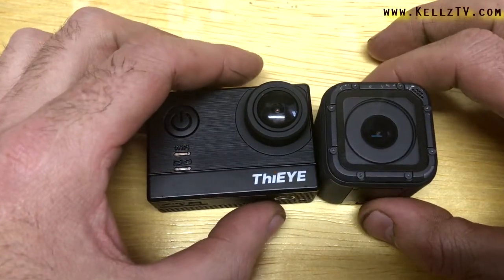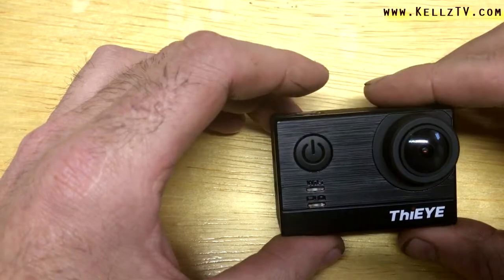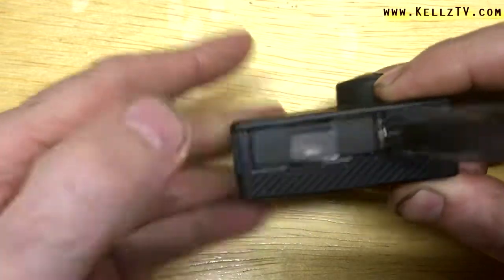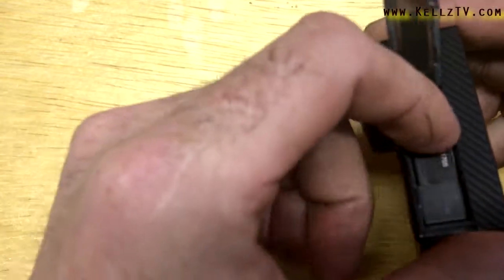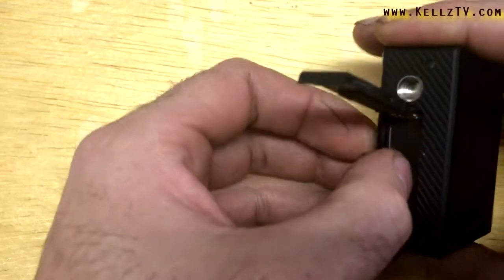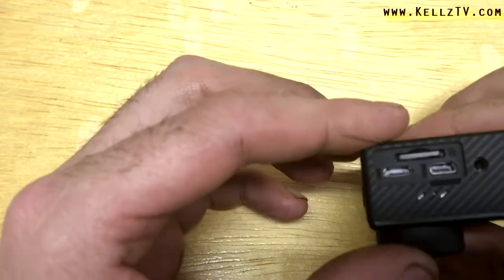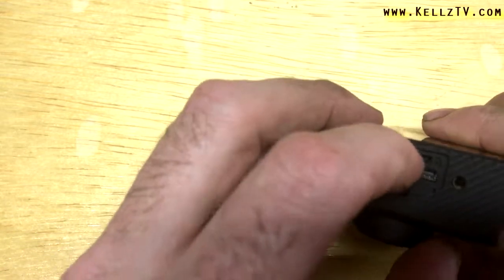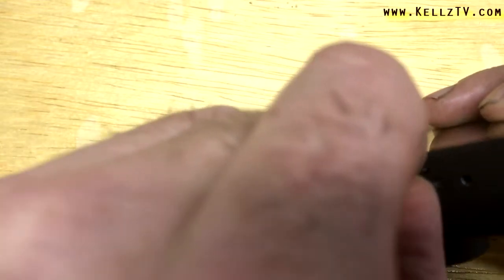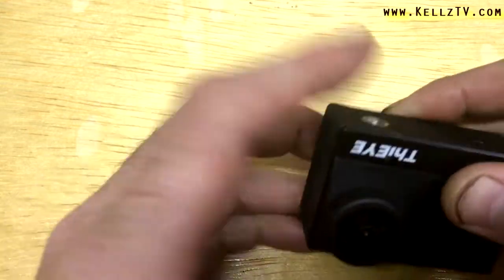Let's start with the T5e. The pros: removable battery. So if this camera dies, we can swap out the battery — very simple. You can buy a whole bunch of batteries, I think about $8 or $9 on Amazon. Take the battery out, put a new one in, you're good to go. Assuming you have a large enough SD card — I have a 64 gig that I bought for this camera.